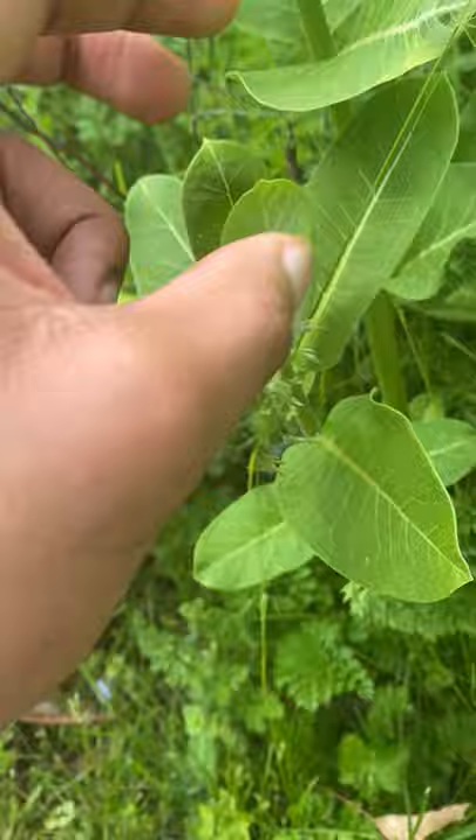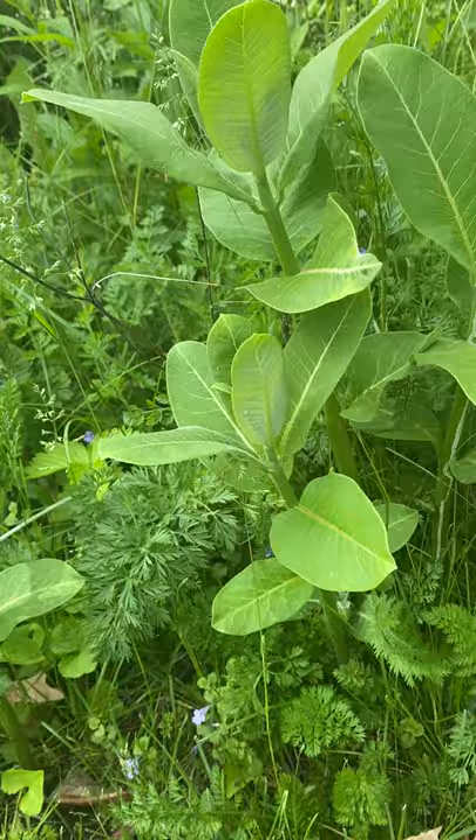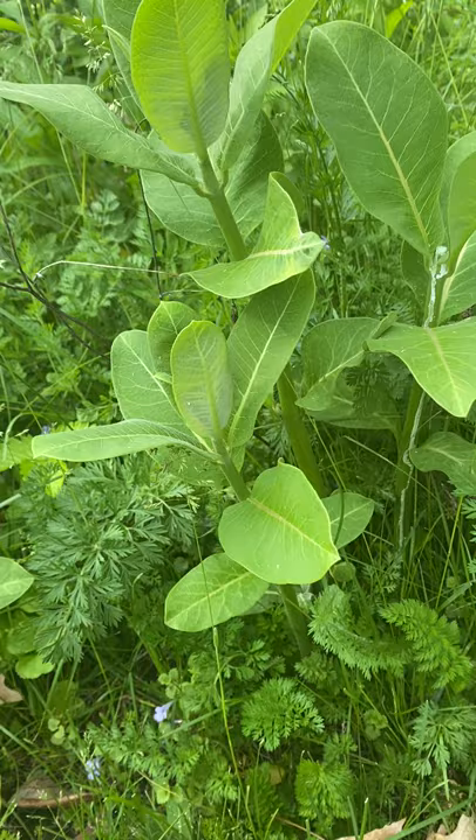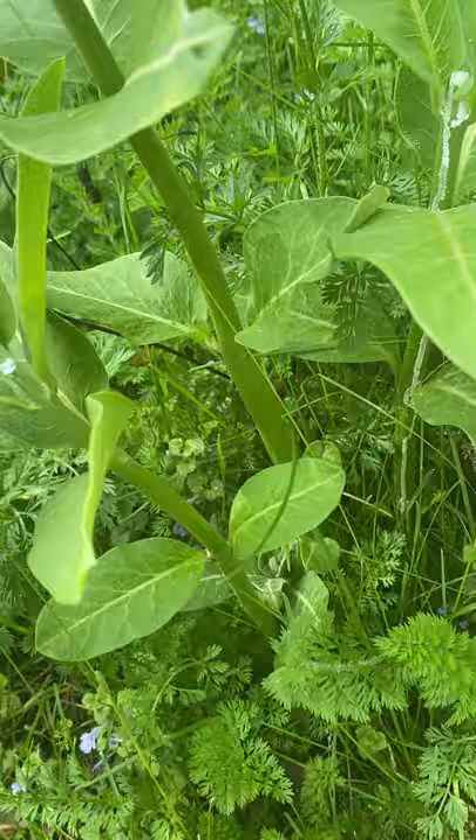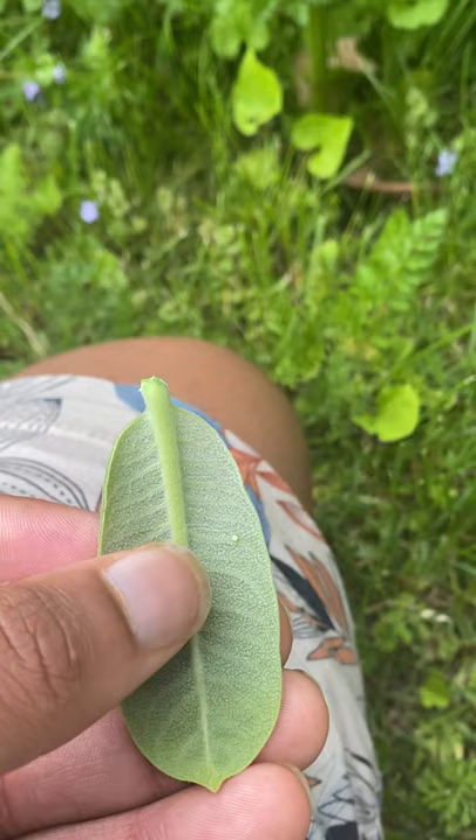If you want, you can leave them on the plant. But because we also get wasps and ants, and I don't want them to carry off the monarch eggs and eat them, you can just pick the leaf off carefully. You don't want to touch the egg — just pick the leaf off. And that's why it's called milkweed — see the sap. Then put it in a container.